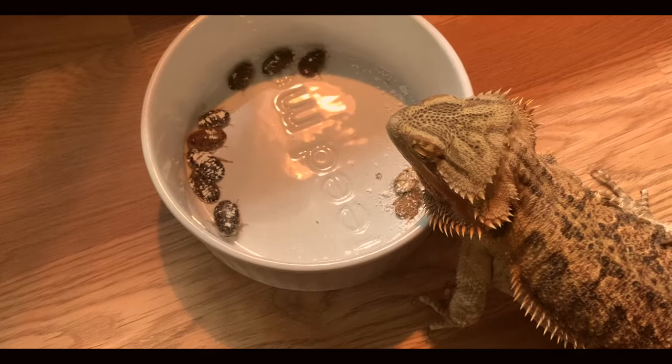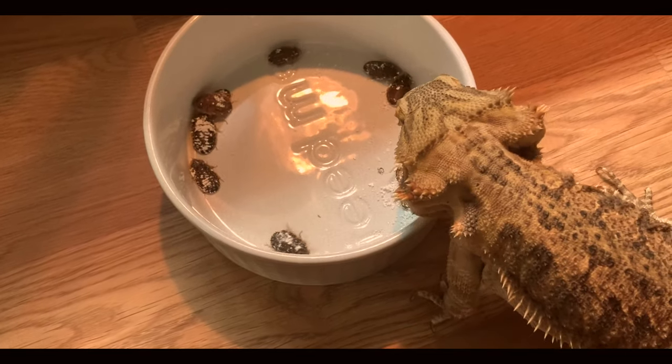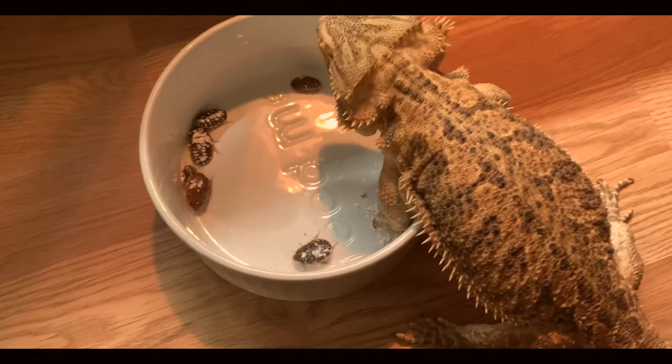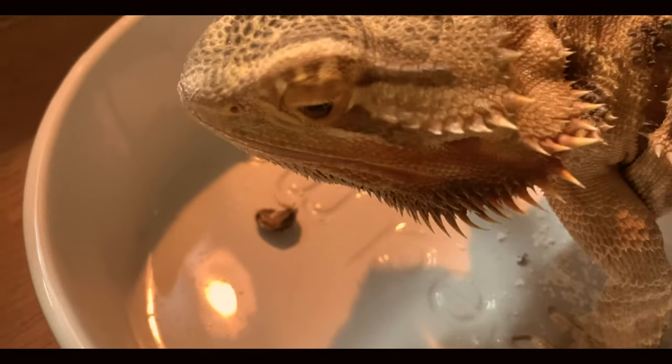First, let's go over dubia roaches and why you'd want them. A lot of people hear 'dubia roaches' and think, why do I want roaches in my house to feed my animals? Dubia roaches are super nutritious. They are not like normal house roaches — they cannot climb smooth surfaces, so you don't really have to worry about them escaping their container. They're very nutritious and filling, and much less likely to carry parasites than crickets. They also don't chirp.